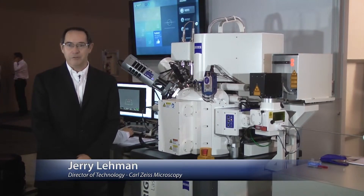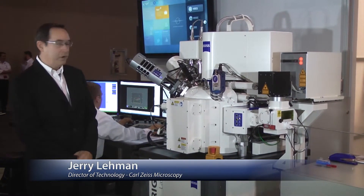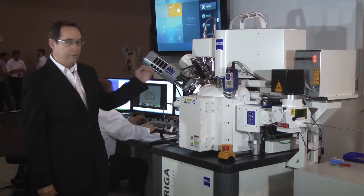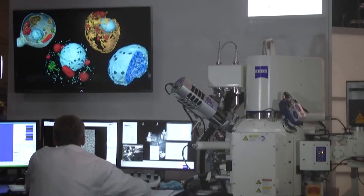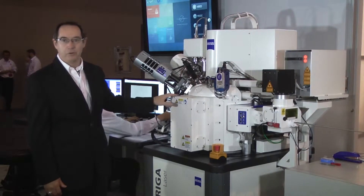Hi, I'm Jerry Lehman. I'm the Director of Technology for Carl Zeiss Microscopy. What I wanted to show you today is our electron microscope with a focused ion beam and other attachments on it. We call this a crossbeam.